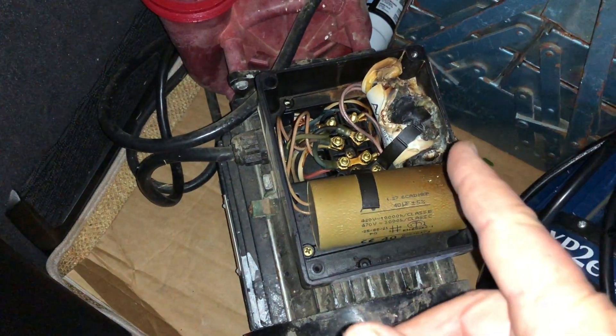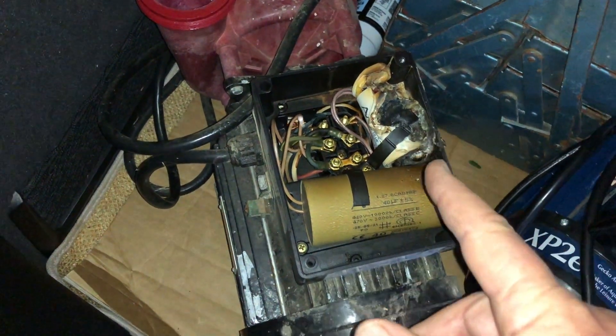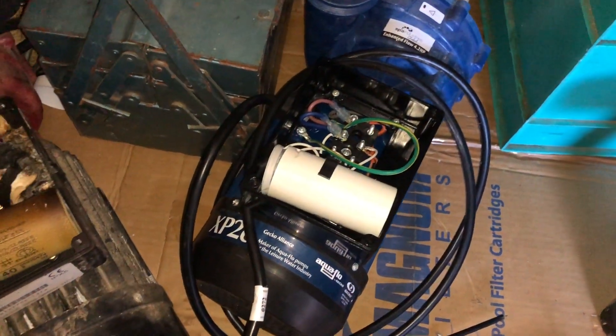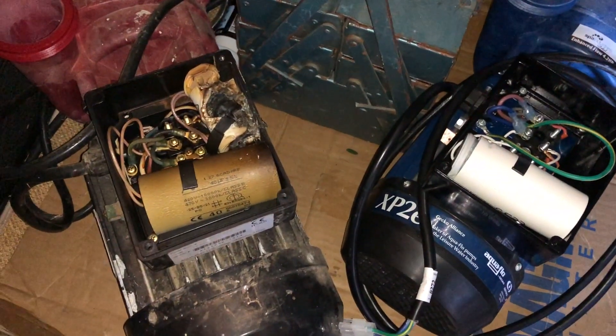This one, though, has only just started to buzz. So as soon as we replace that capacitor, it'll probably be fine. Hopefully that one will be fine as well, but we'll find out once we switch the capacitors out.